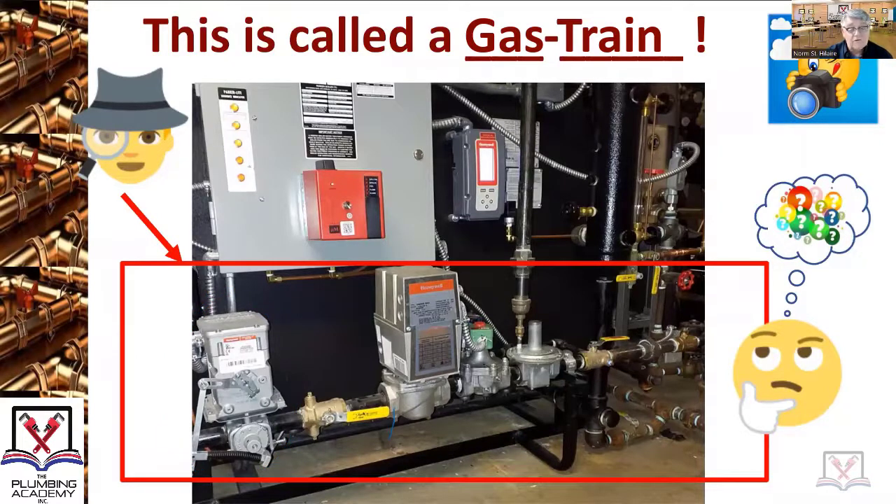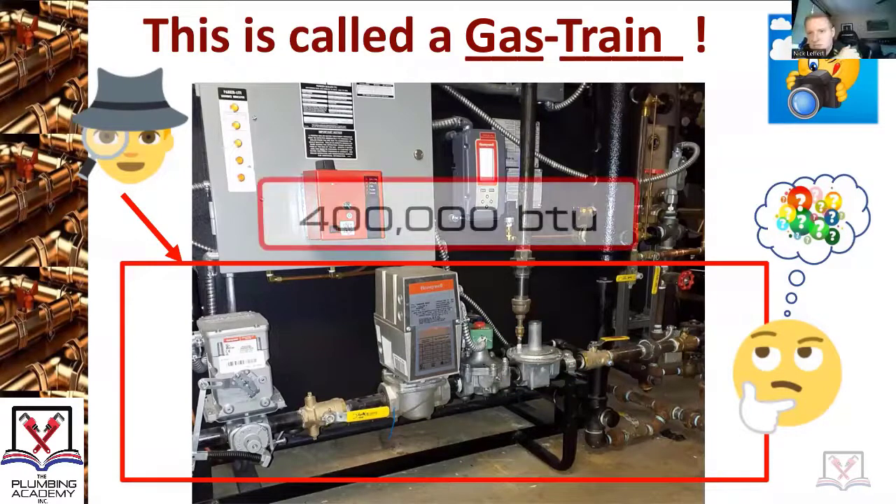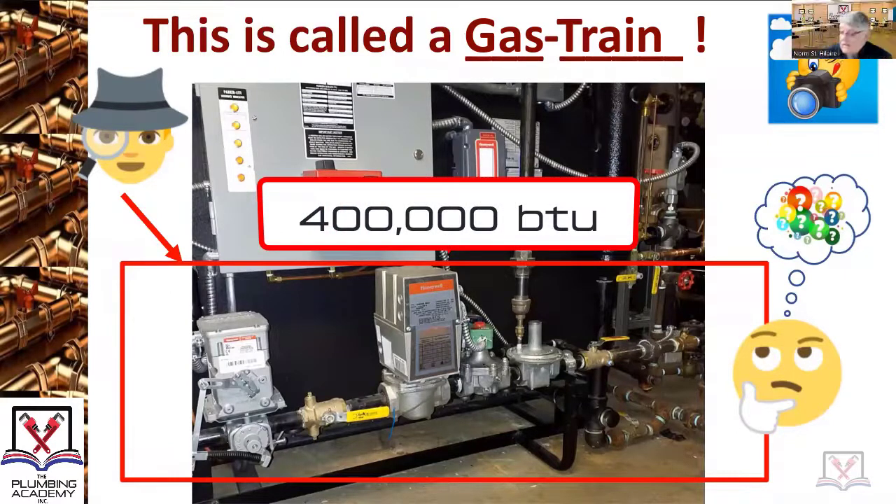Your license allows you to do work on any of these appliances. When you see these, you know that the appliance is at least how many BTUs? It's a minimum — Nick, what would you say? About 400,000. Very good. When you see a gas train, typically it's going to be just above 400,000 BTUs.